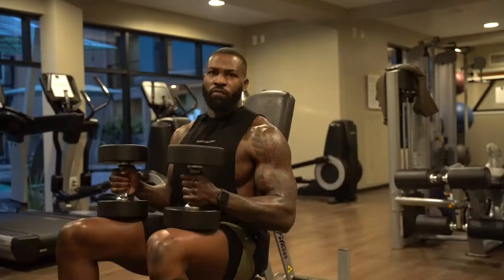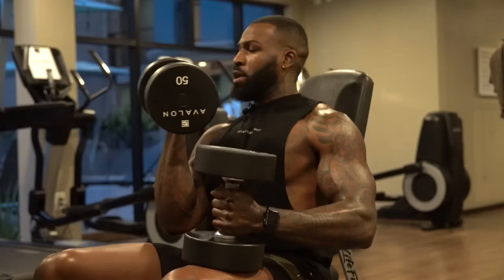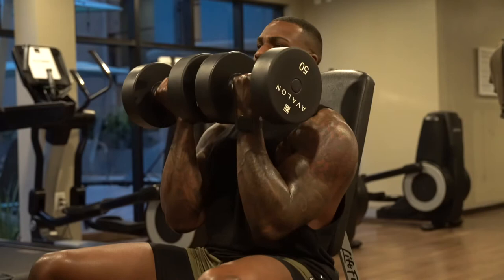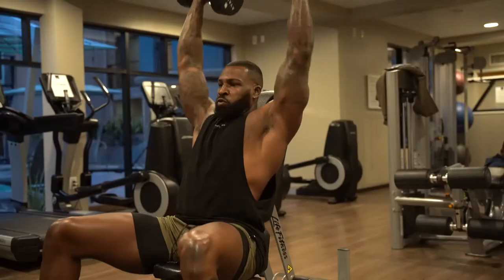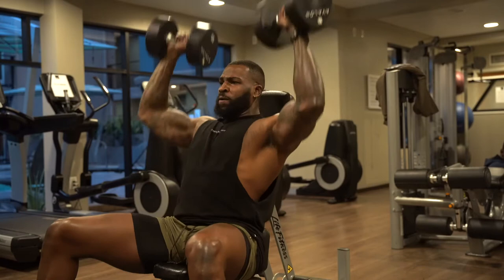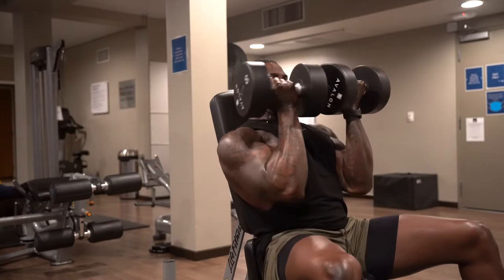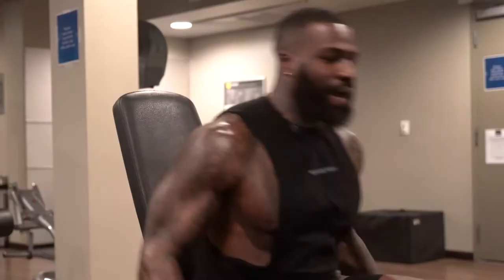First move we got is the Arnold press. So you want to make sure you get a nice flat base. From here you're going to bring the dumbbells in front of you, rotate out, and press up. You want to make sure you aim for at least 8 to 12 reps, rest 60 to 90 seconds, and do about three to five sets.